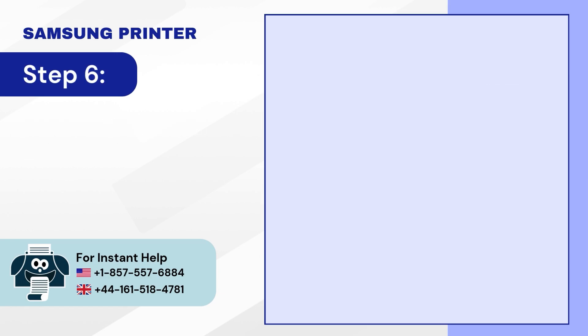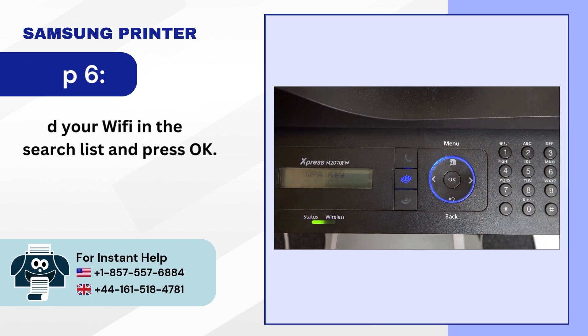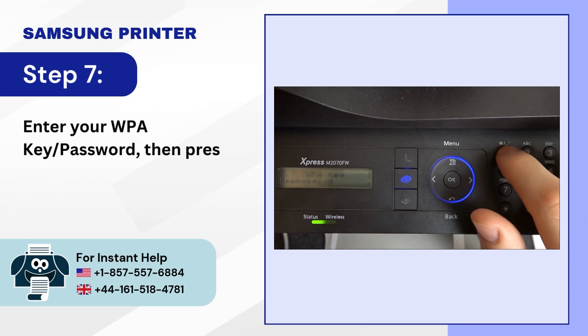Step 6: find your Wi-Fi in the search list and press OK. Step 7: enter your WPA key/password then press OK.